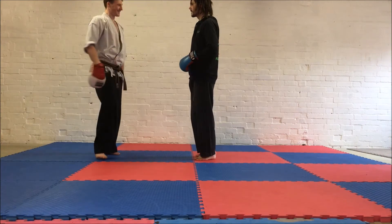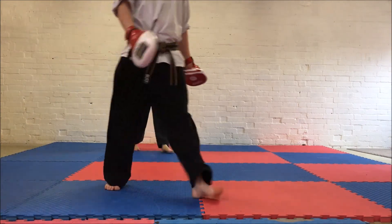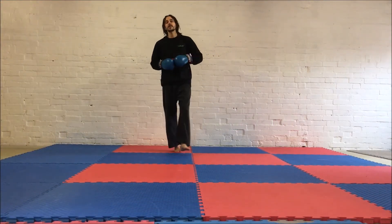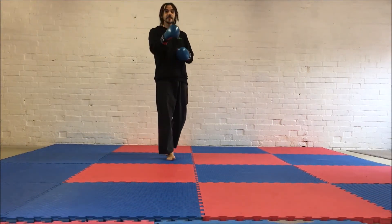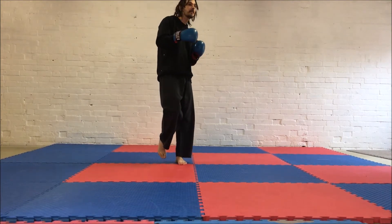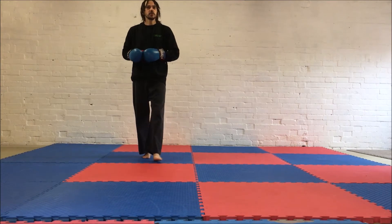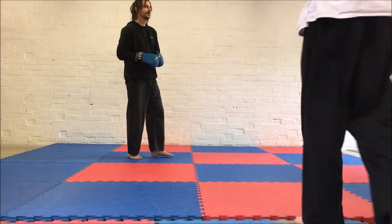Thank you, Will. Lesson learned. Oh yes, it's me again. Welcome back to Martial Arts and Fitness UK. So today's video, we're going to be working on a bit of a fitness drill with pad work. Once again, I've got my trusty student, Will. He's here to help me again.